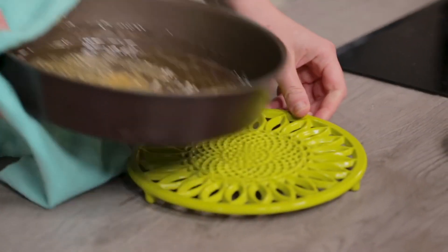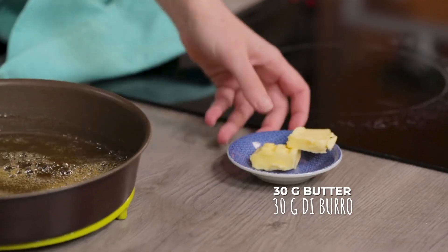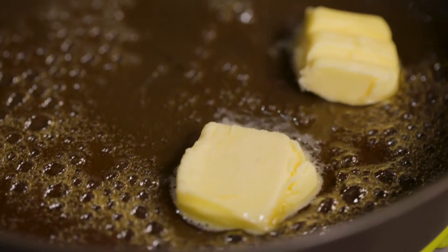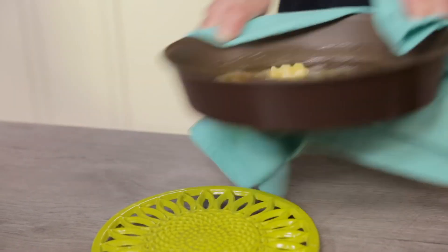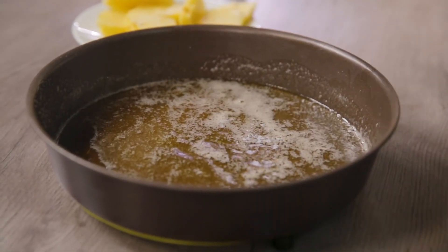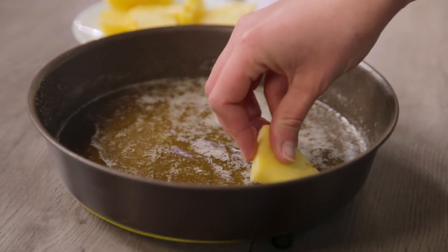Off the heat. I'll add the butter and let it melt. And I start arranging the pineapple slices that I had kept aside in a spiral.